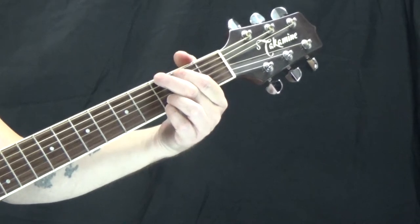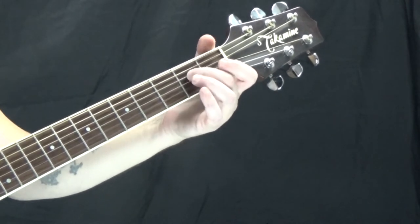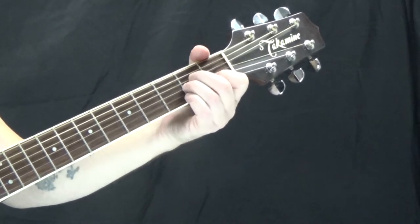Then we have A minor. The A string is open. I'm on the second fret of the D string with my second finger, second fret of the G string with my third finger, first fret of the B string with my first finger, and the high E string is open.